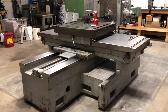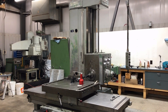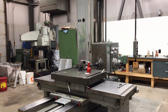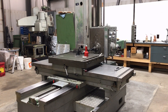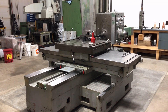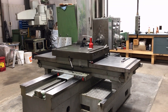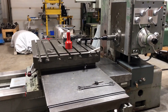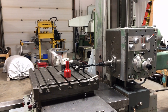I then discovered the Giddings and Lewis handbook on vintagemachinery.org and downloaded it. It had a whole section on alignments. I'd previously been using an Indian standard I'd found on boring mills - it was the only thing I could find before that. The GNL manual actually had a section on what they call the method of checking squares - the idea being you can take a square that isn't perfectly square, use the boring mill to check it,